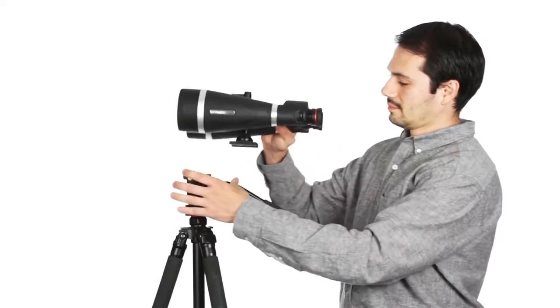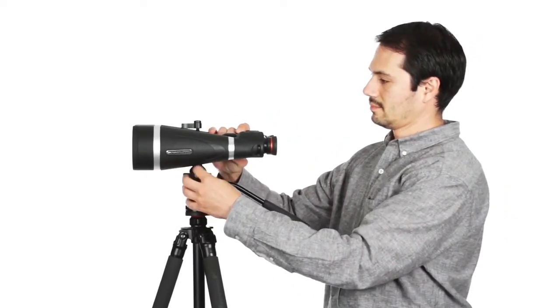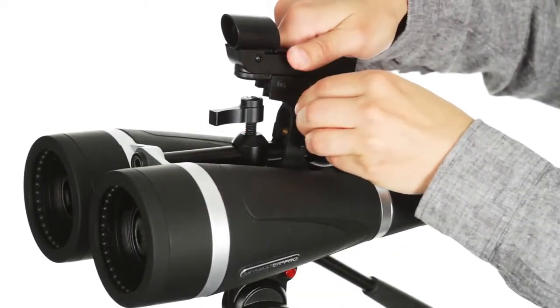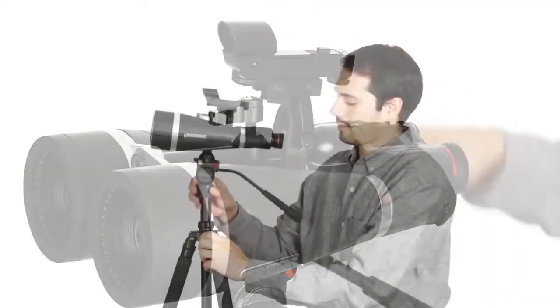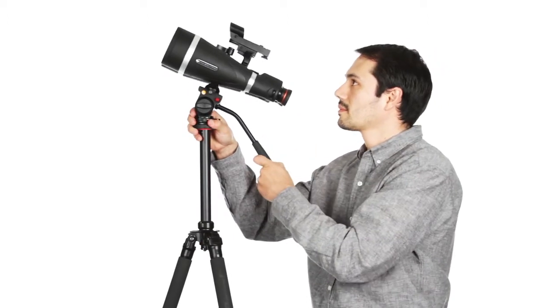SkyMaster Pro offers innovations that create an observing experience like no other. It quickly mounts to a tripod for added stability in longer viewing sessions, and also features a removable finder rail to affix a red dot finder scope so you can easily and quickly locate all your favorite deep sky objects.